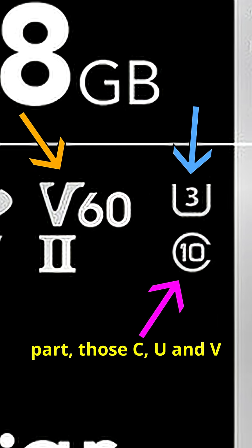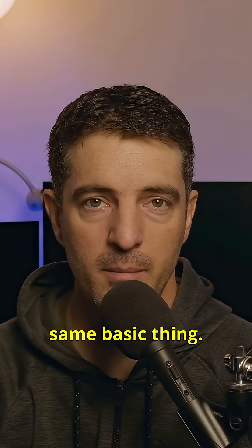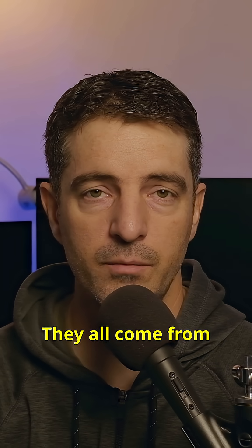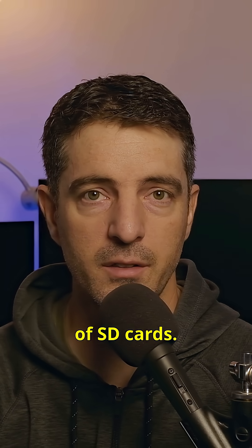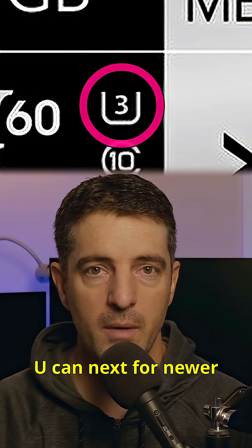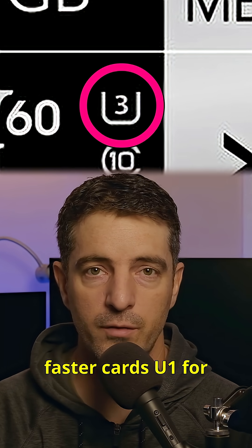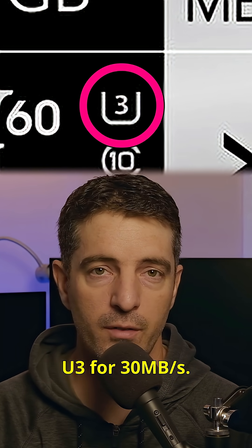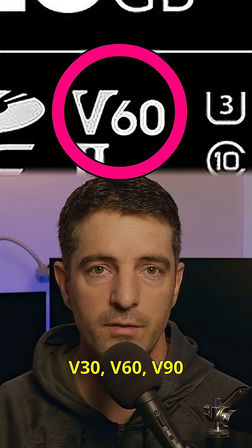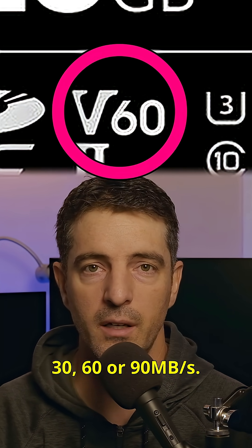Now for the confusing part: those C, U, and V symbols. They all mean the same basic thing — minimum write speed, how fast your card can record data — but they come from different generations of SD cards. C is the first system, like C10, which means 10 megabytes per second. U came next: U1 for 10 MB/s and U3 for 30 MB/s. V is the newest, made for video: V30, V60, V90 — meaning 30, 60, or 90 megabytes per second.